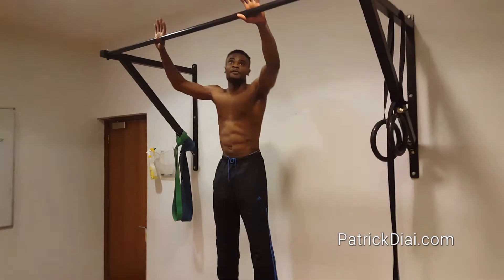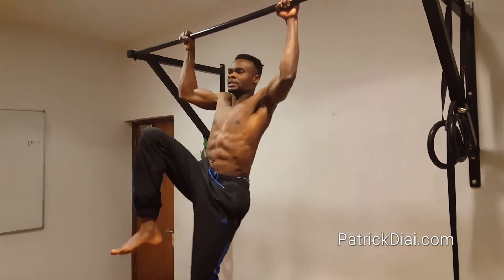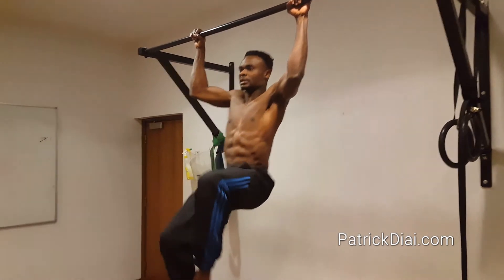So you grab both, about shoulders level apart, completely holding down and you bring your hands up, knees up.